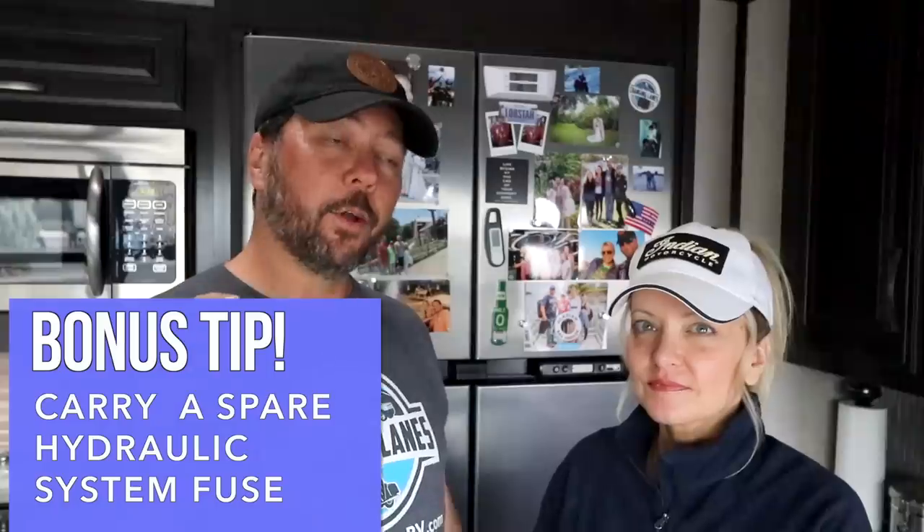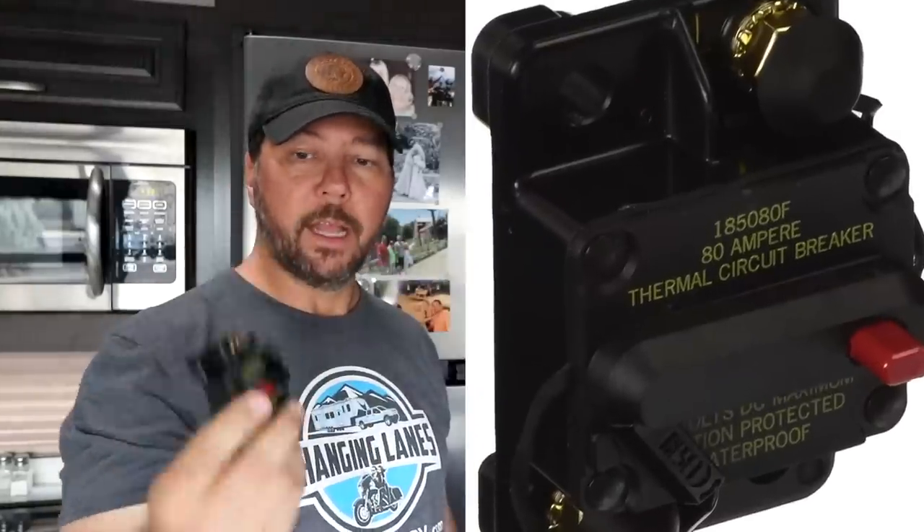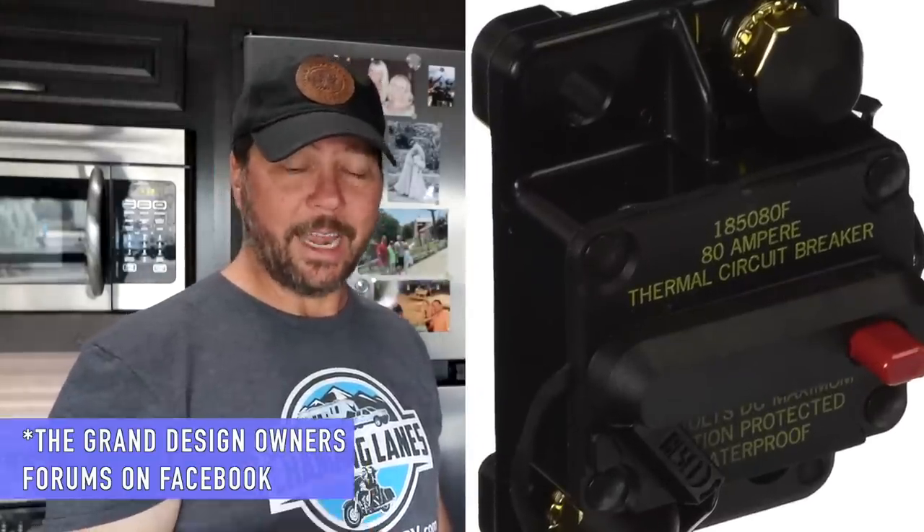Bonus tip on the hydraulics: there is another issue that typically rears its ugly head at the worst time. There is a 50-amp slow-blow fuse that many times will give out, and then you're stuck without your slides working until you get the fuse replaced. So we've been carrying around a couple of spares. I also just picked up this 80-amp quick-reset — it's what a lot of people in the forums recommend, so you can just reset it rather than replace it. I'll have the part to fix it on the spot. Always be prepared.